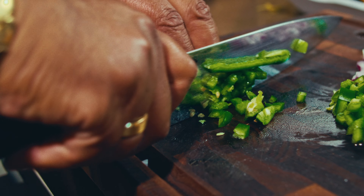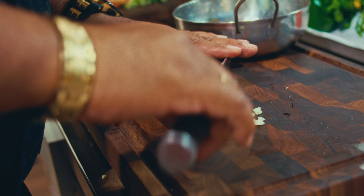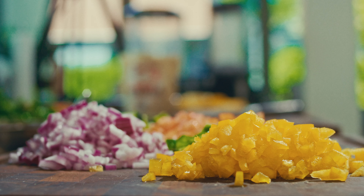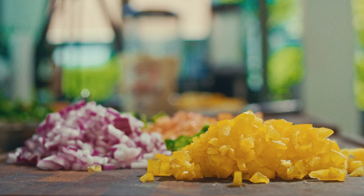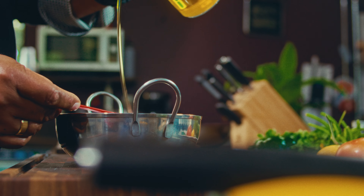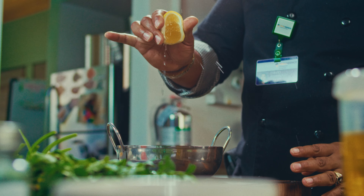Let's get started. First, we're going to cook our quinoa. Grab a cup of quinoa and two cups of water, bring them to a boil, then reduce to a simmer. Let them cook for about 10 to 15 minutes. The key here is patience — let the quinoa absorb all the water until it's light and fluffy.